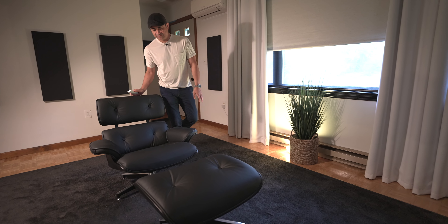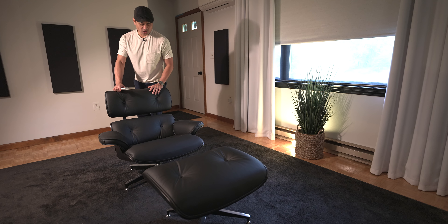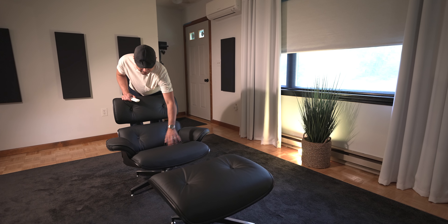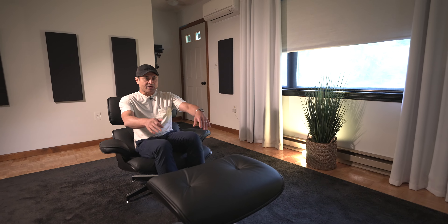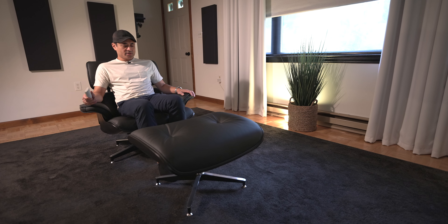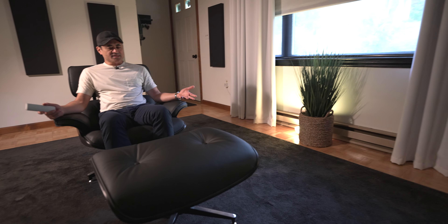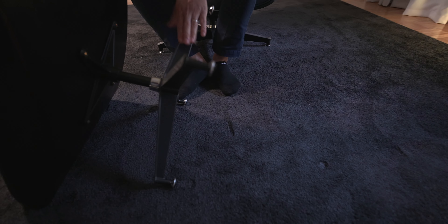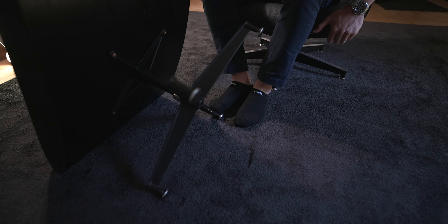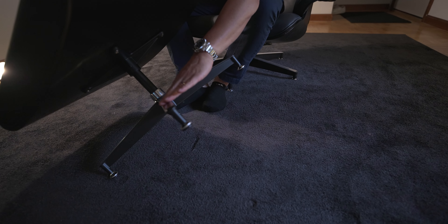This does have 100% premium leather — so this is real leather. The cushions are PU foam, so it should last a very long time. It's very cushiony, yet still firm, and I don't see this breaking down at any point. You get the same foam padding in the seat itself as well as the ottoman, and the ottoman is the same height as the bottom of the chair. It has a four-star base design for the ottoman and a five-star base design for the chair, with chrome-plated spoke tops for a nice elegant finish.